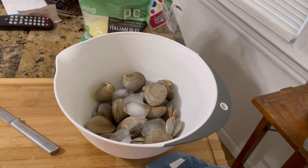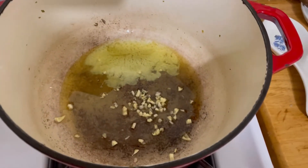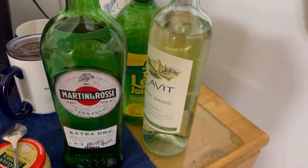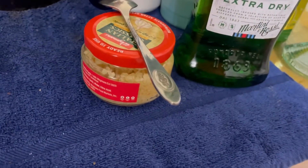So I'm going to do a couple dozen clams in a sauce that starts out with garlic, a little bit of olive oil, some fresh garlic, butter, and then I'm going to add a little bit of dry vermouth, a little bit of white wine, a little bit of lemon juice, and some chopped jarred garlic. I'm going to put that in as well.